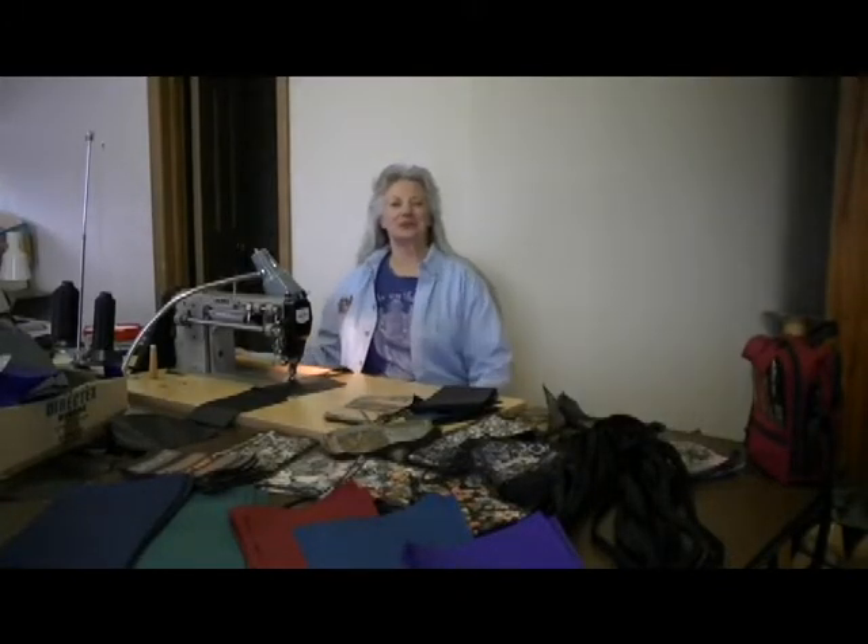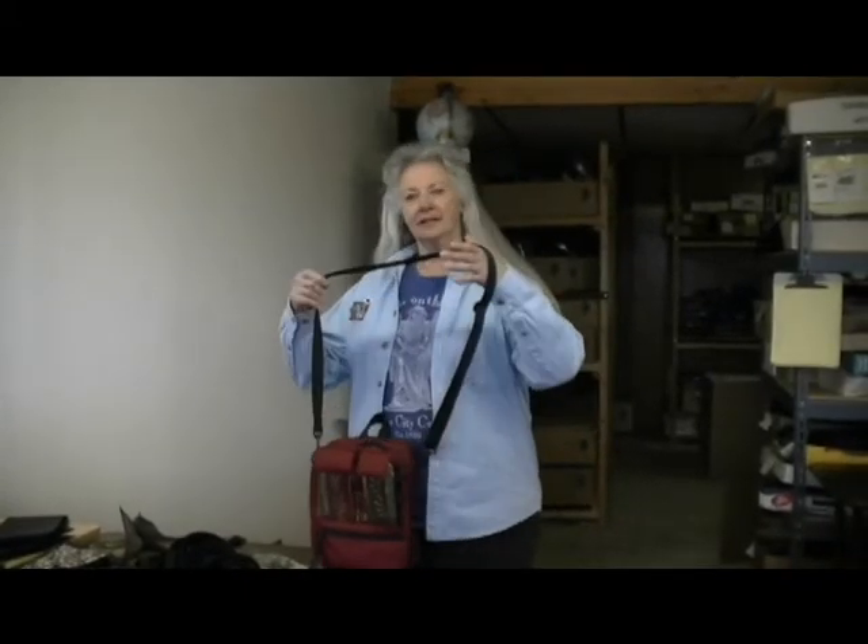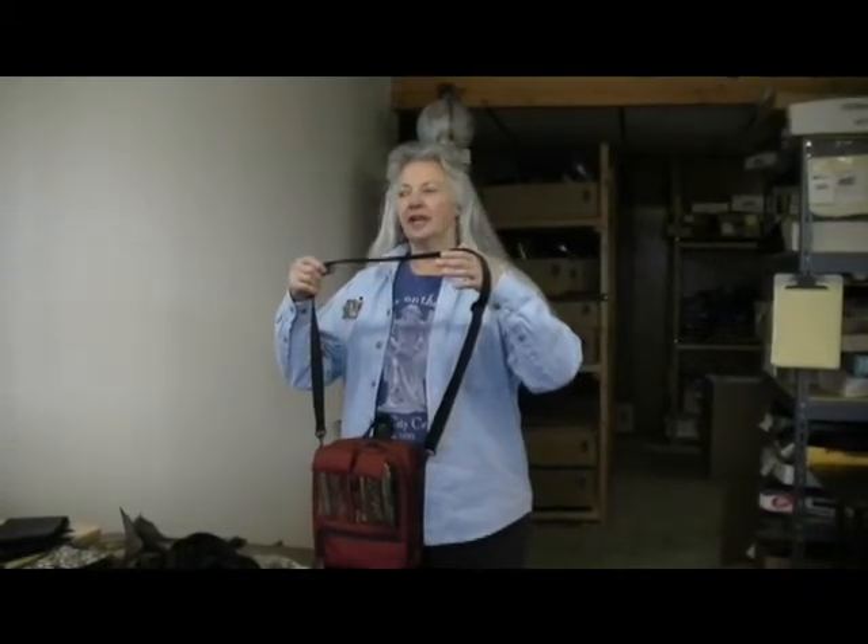Hi, I'm Carol Wood from MKIBags.com. I'm going to show you how to convert our Tall Plus to a backpack.